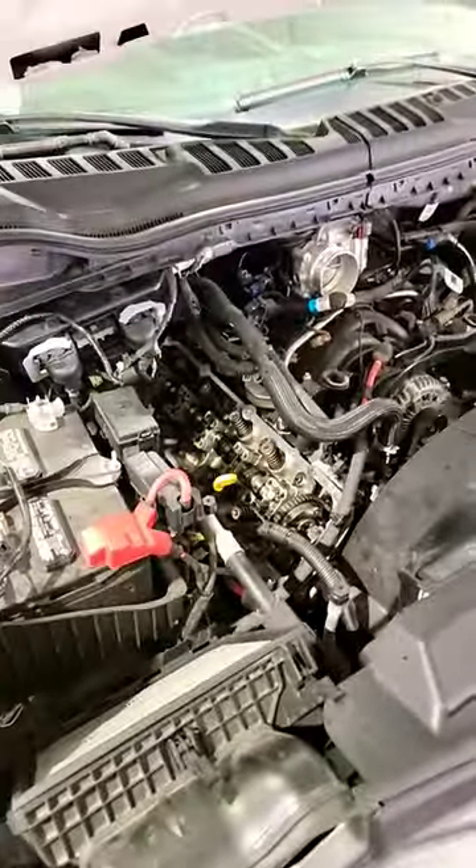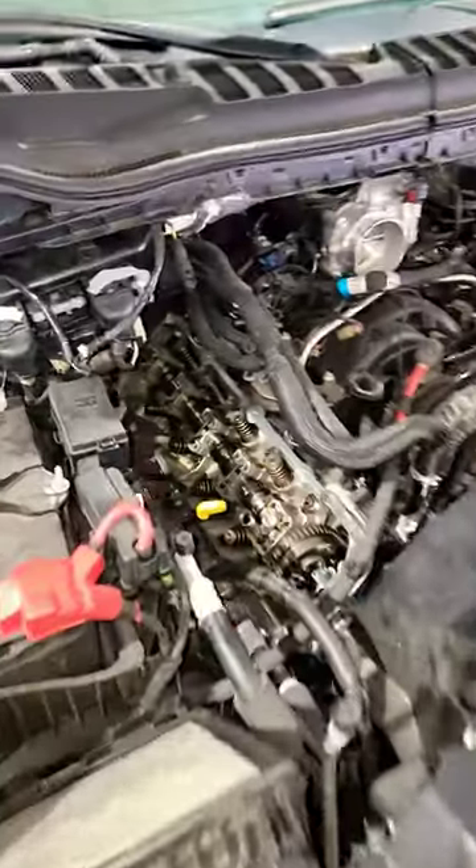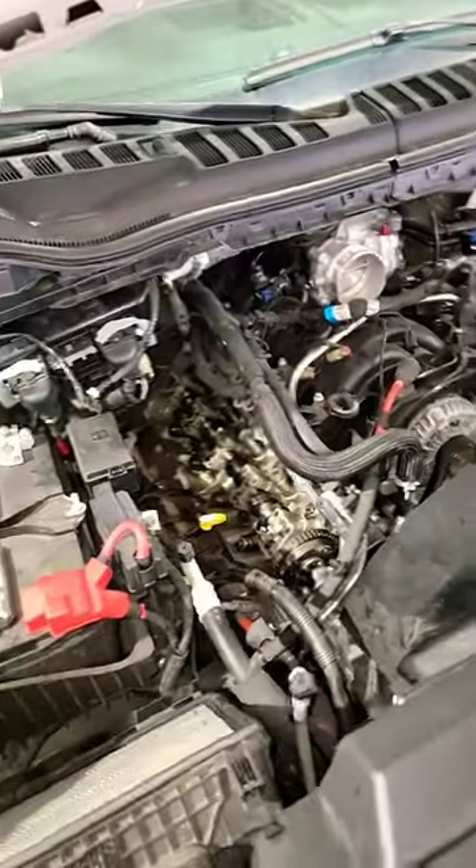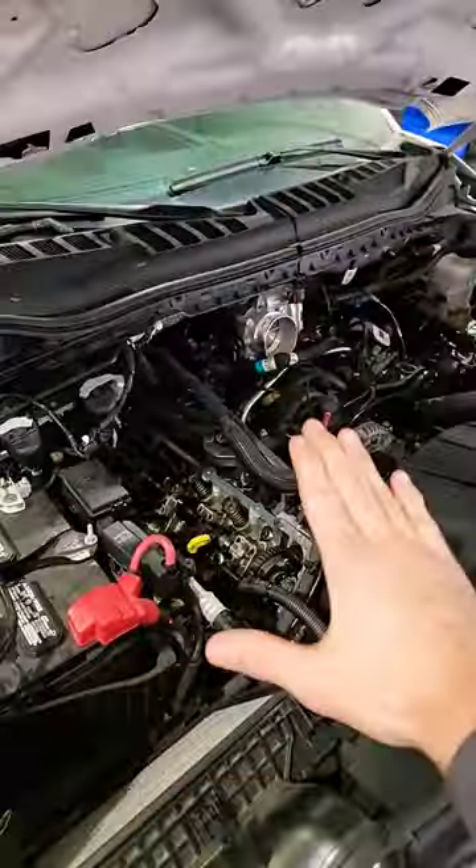What up guys! I have a 21-62 and this customer was complaining — I already got the valve cut off — complaining that it was running super rough, and I verified that I could barely keep it running.